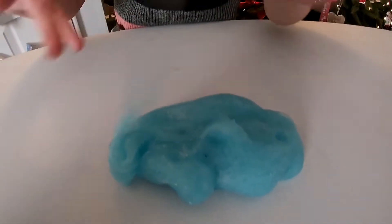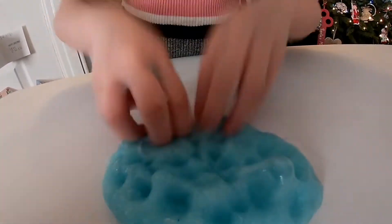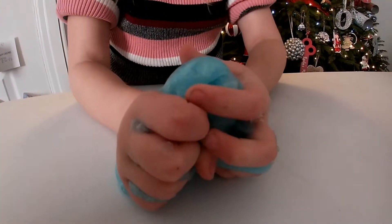It's so cool. Bubbles — see? Bubbles. It's so satisfying when you pop bubbles.